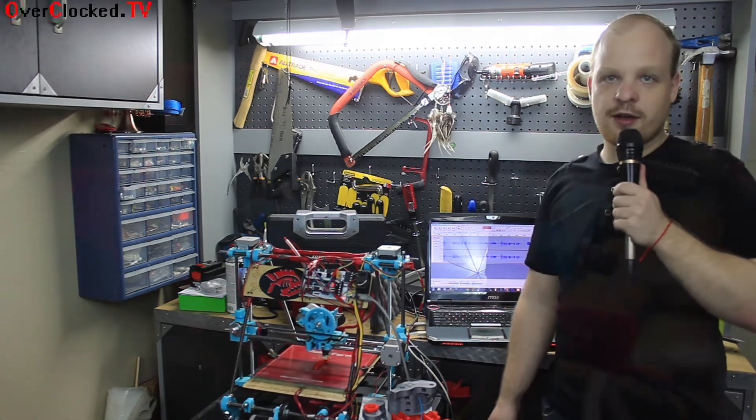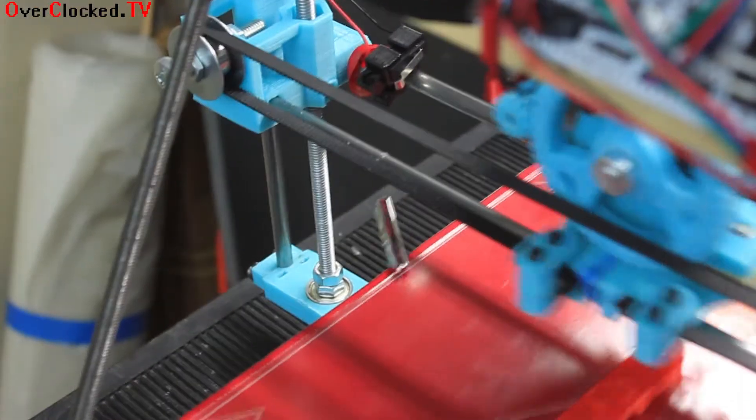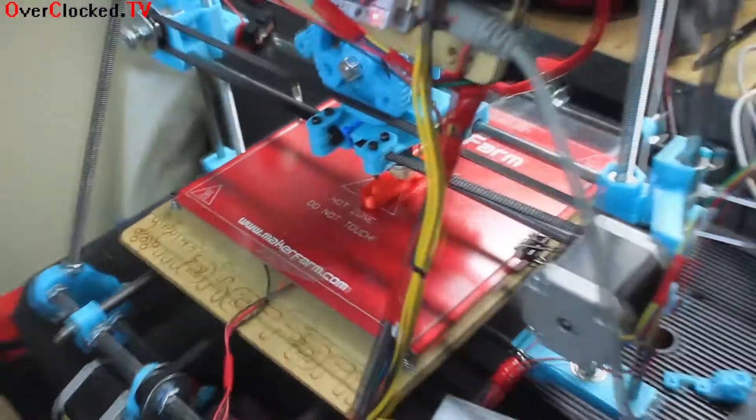The part quality on the kit is pretty good. I'm going to show you a close-up of all the parts in a minute so you can see everything. After it's set up it's pretty solid — as solid as any other WrapRap is going to be.